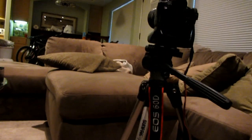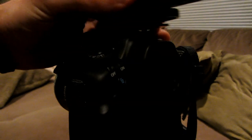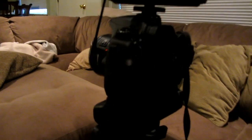Now let's put it on the Canon 60D. We're going to slide it into the hot shoe — let me get a better angle on this. It's a bit tough with one hand. Then this tightens down onto the hot shoe itself.